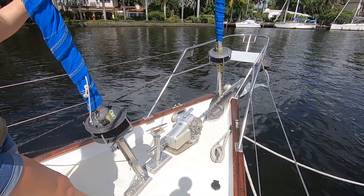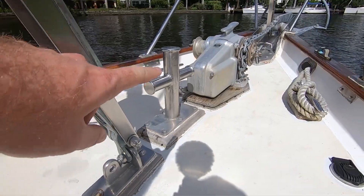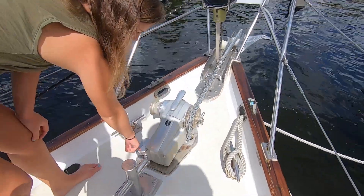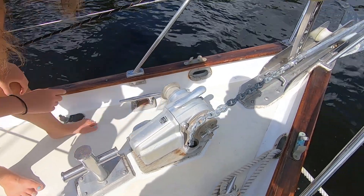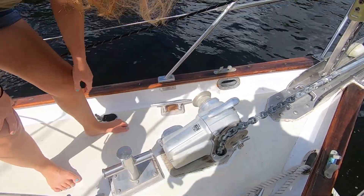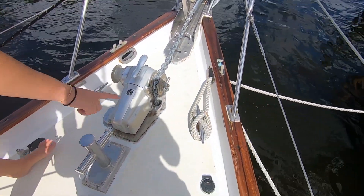Big windlass backed by some teak — you might want to look into that a little bit. Big Samson post along with a big windlass, and you've got your hawse hole. There's a hawse hole here but the chain goes down there — maybe for a second anchor. You have another anchor roller, another spot on the windlass and a hawse hole. The cleats are also backed by teak.